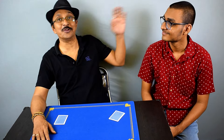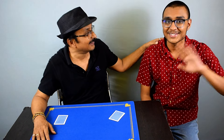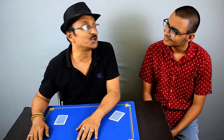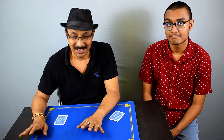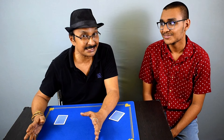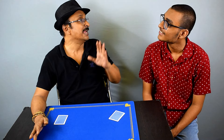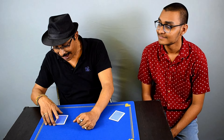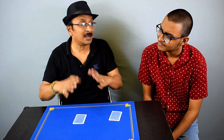Without much further ado, let me perform this trick for you first and then share the secret. Here we have Kingshu, my son. I'm going to show you something absolutely amazing. It is an ESP test. Do you know what ESP is? ESP stands for extrasensory perception.